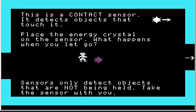This is a contact sensor — it detects objects that touch it. Place the energy crystal on the sensor and see what happens when you let it go. I'm going to pick up the energy crystal and leave it there. This sensor reacts to the crystal. Pick up the crystal and the sensor turns off. Drop the crystal and the sensor turns back on. Sensors only detect objects that are not being held.